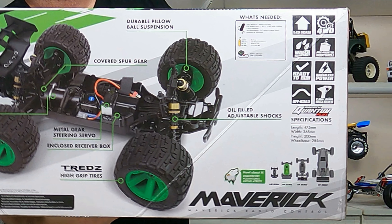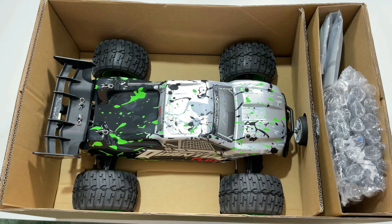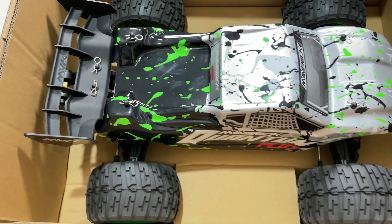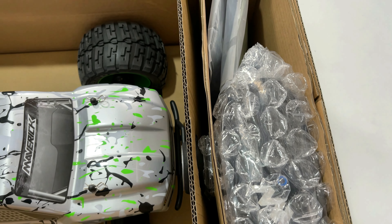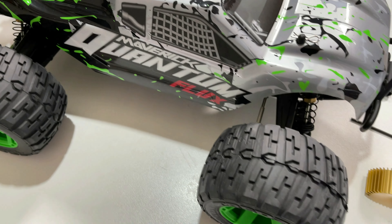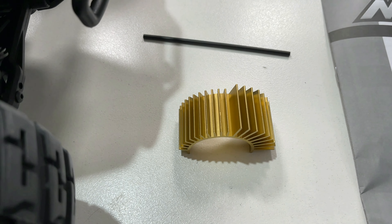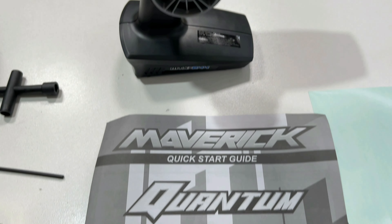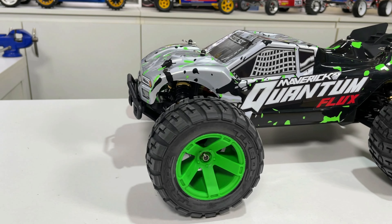Alrighty, so we'll crack it open. Looking inside you've got your car there — beautiful — and over here on the right we've got the radio and the instructions. Inside the box you get your car, a little wrench, an antenna tube, and a pretty gold anodized motor heatsink that's recommended if you use 3S. You also get your transmitter, some instructions, and a couple of spare stickers.